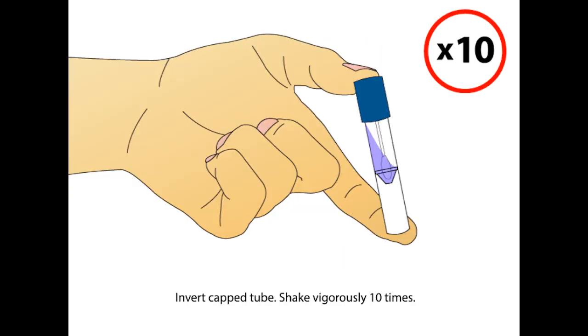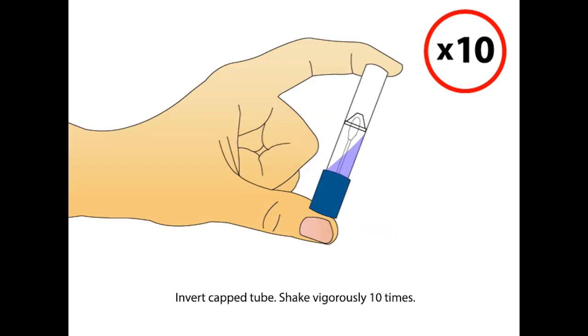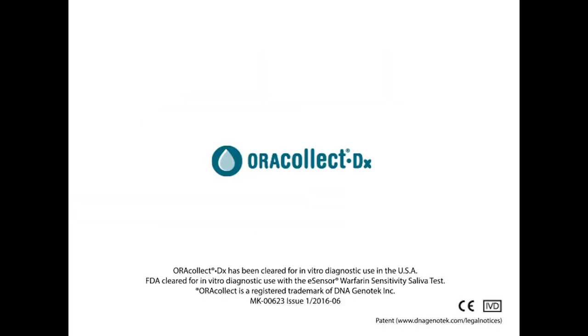Invert the capped tube and shake vigorously 10 times. AuraCollect DX is an easy, non-invasive way to collect and stabilize DNA from human oral samples.